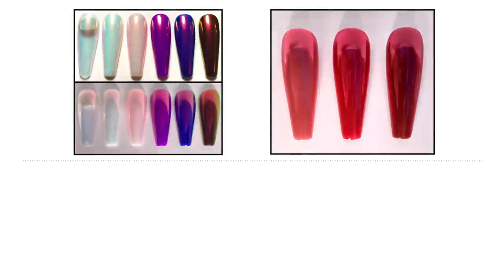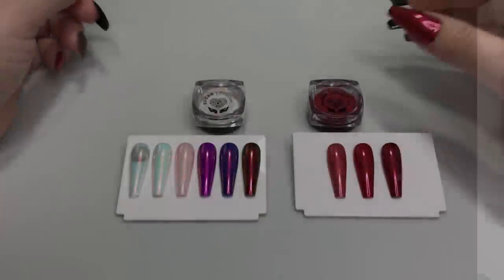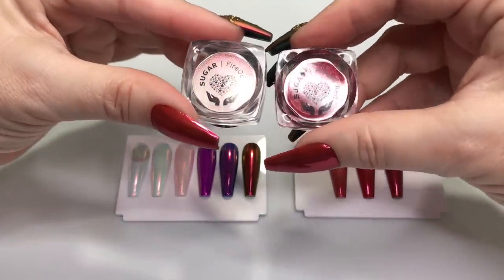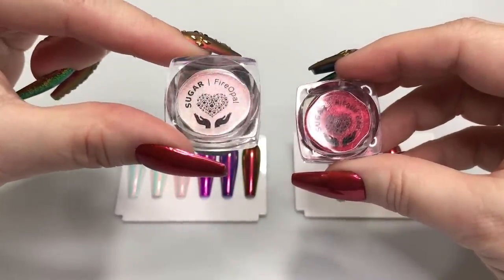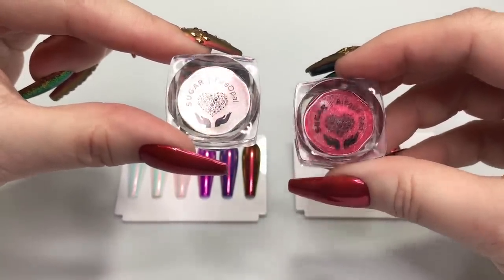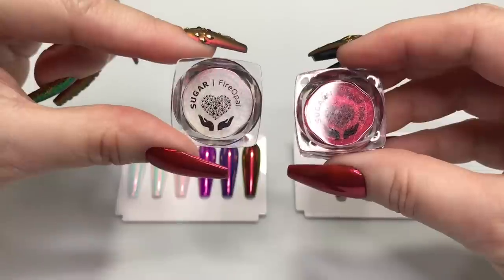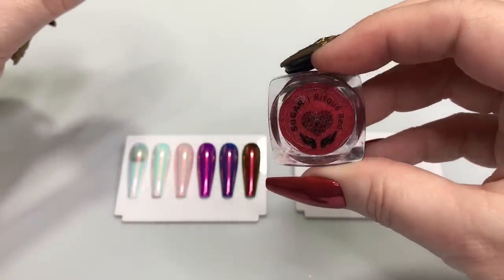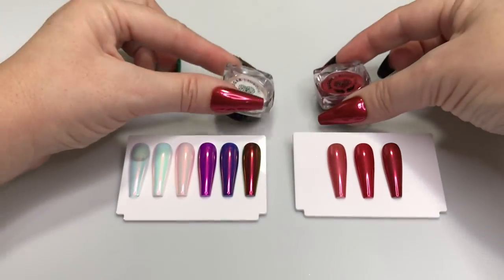Hi everyone and welcome to my channel. In this video I will be showing the Crimson Collection pigments by Social Claws, which includes the Fire Opal color — a gorgeous red berry color shift along with pink, blue, gold, and green color shifts — and coordinating with that, Risqué Red from the Chromageddon line, a beautiful red chrome to go with your Fire Opal color.